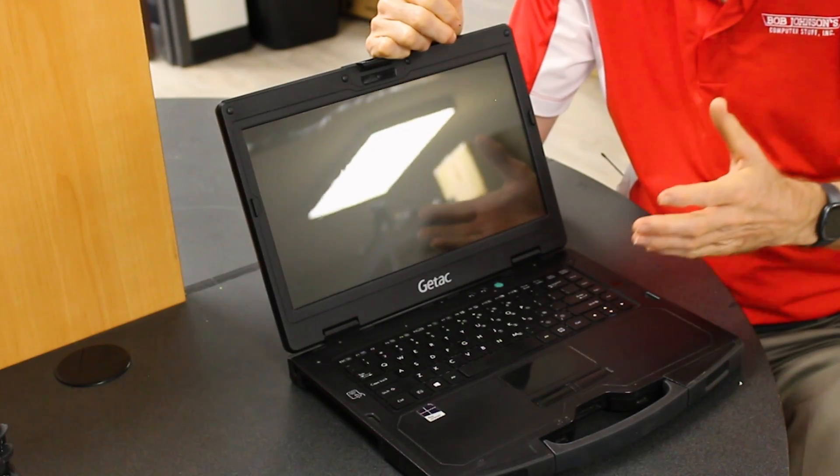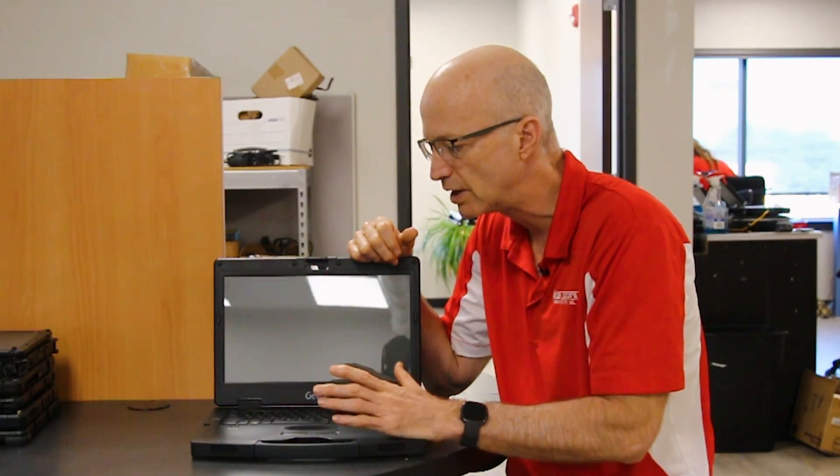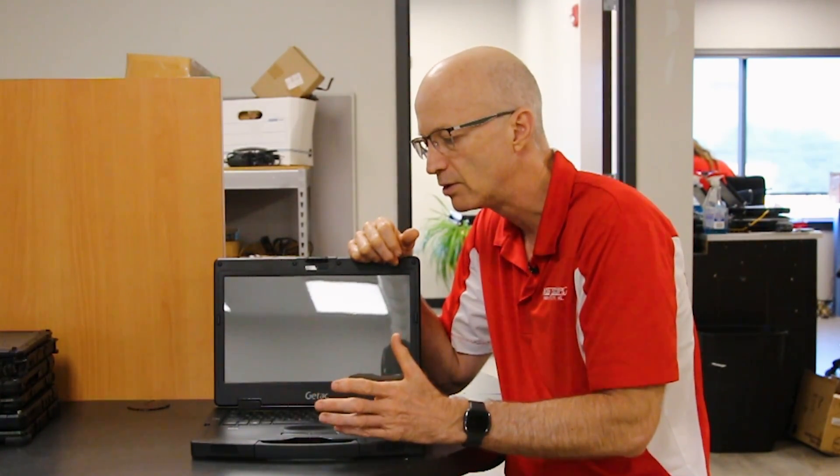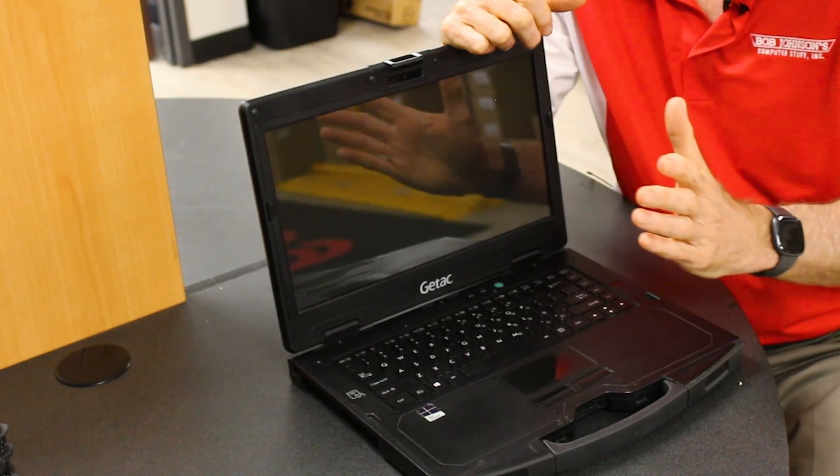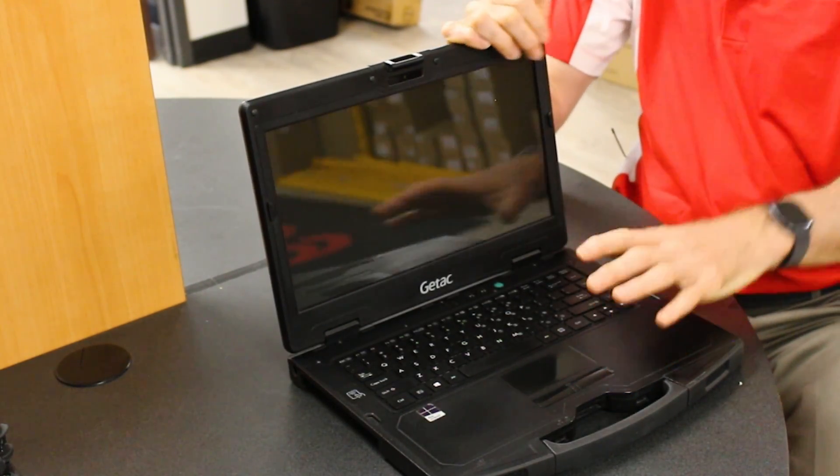Number four was screen brightness control, or screen flickering. I'm wondering if those reporting it didn't have a defective screen. I tried to recreate that problem on this S410 and I couldn't. I don't think there's a screen brightness problem. I think the problems being reported — there were three or four of them — were either user error or a defective screen. I didn't get to play with their units, so I'm not sure.